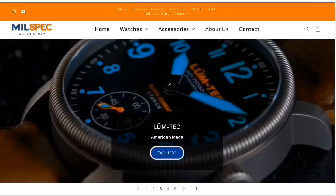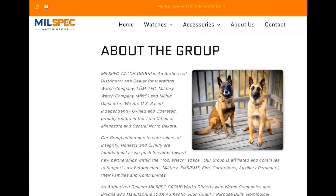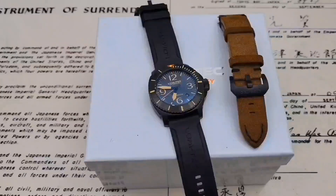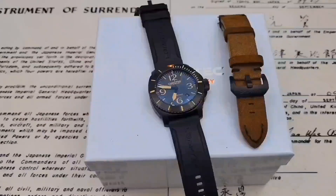This video is sponsored by Millspec Watch Group. Millspec Watch Group is an authorized dealer of a number of different military-style watches based out of North Dakota and the Minnesota Twin Cities area. They're a great group of people supporting law enforcement and first responders. Part of the money from the purchase of their watches goes to different groups to support them, including Vested Canines, providing bulletproof armored vests for canines working in the field. Awesome outfit, but let's jump into this watch.